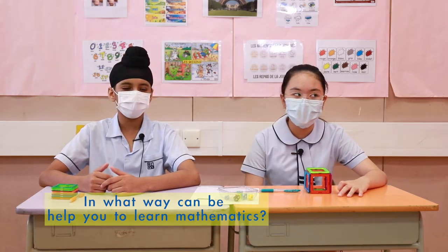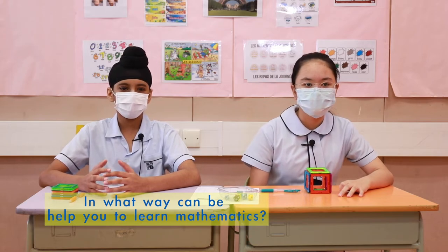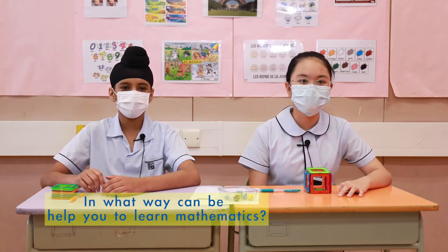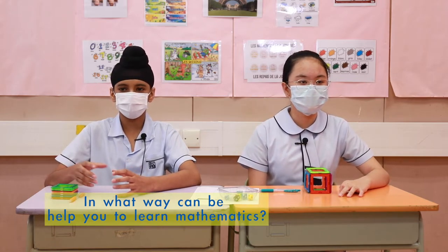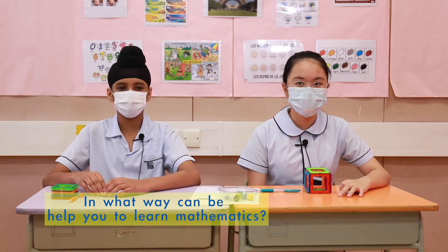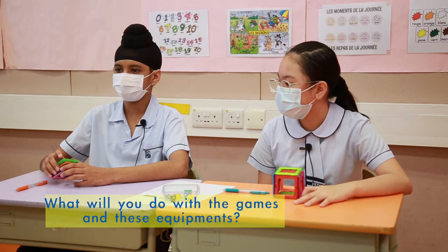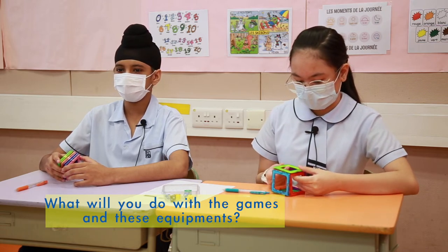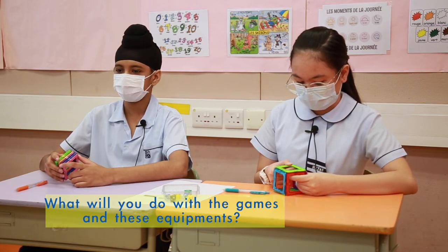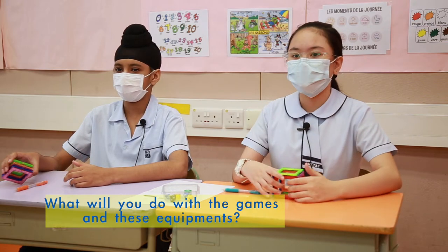It makes it easier for us to understand because we're actually doing it — we're not learning it from a book. We can actually use the plates and make the cube and other stuff. If we had the activities after class and didn't really learn well, you can do it by yourself and ask a classmate if you're doing it correctly.